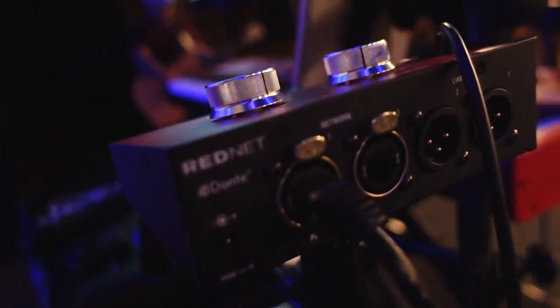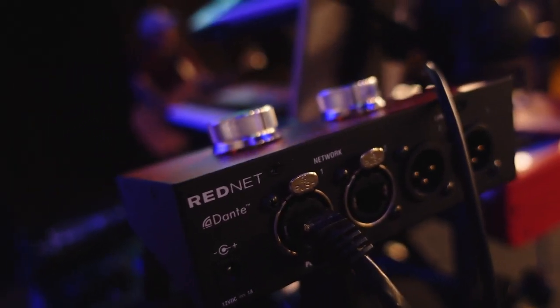Here are the connections. We have the UltraNet on the left and we have the XLRs on the right. Very straightforward.